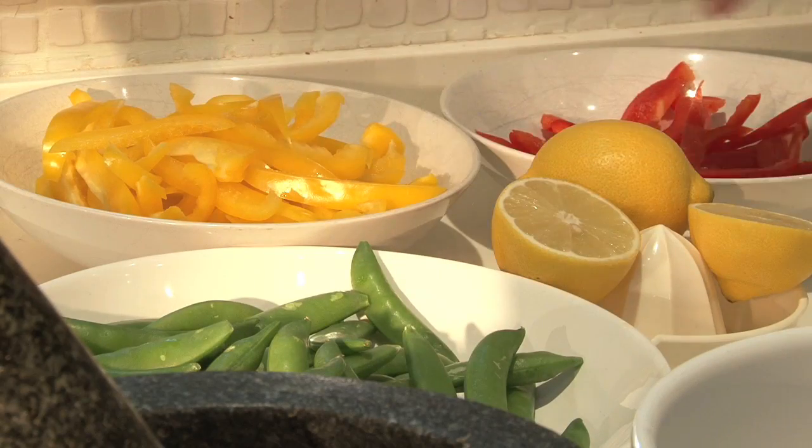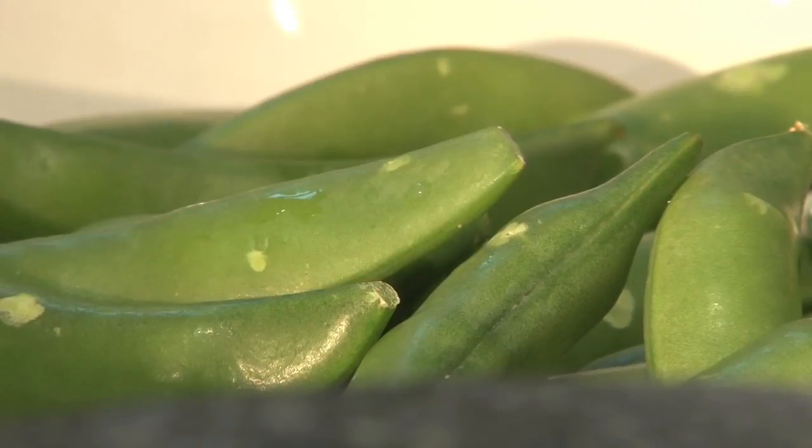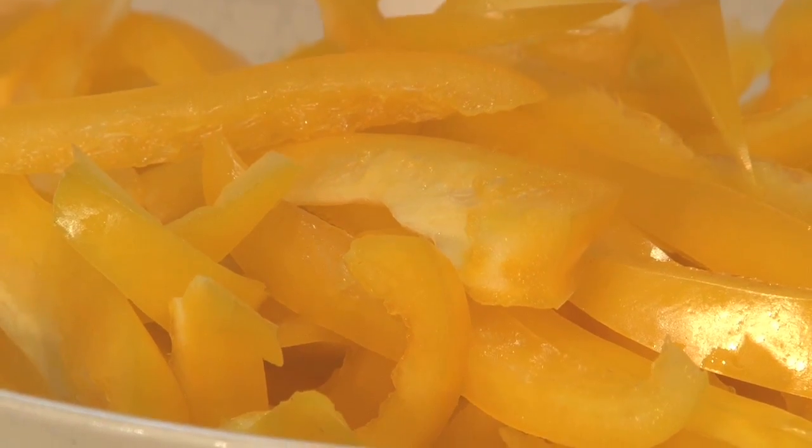Very importantly, you'll see that I have different colors of vegetables. Something to think about when you're dealing with healthy food and nourishment is not just getting in your five portions of fruit and vegetables a day, but that you get a whole rainbow of colors, because that means you're getting all the different nutrients and minerals that the different colored vegetables give you.